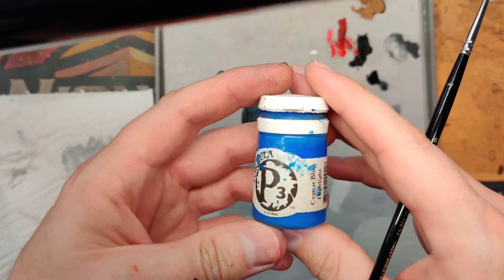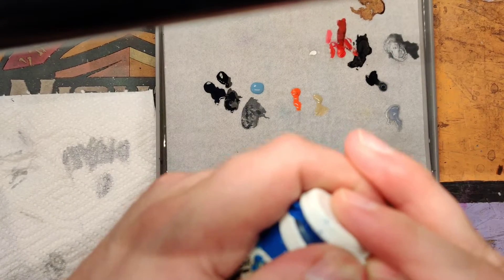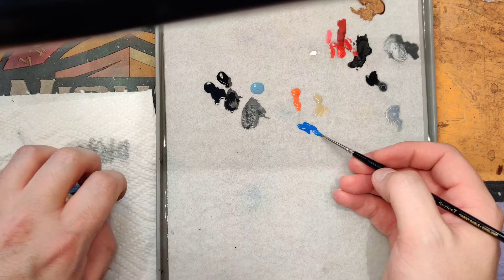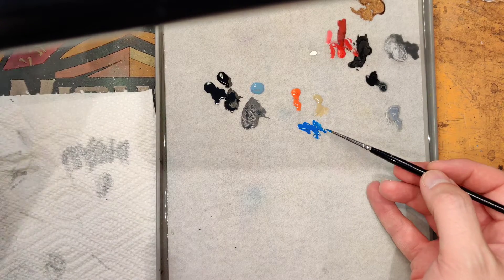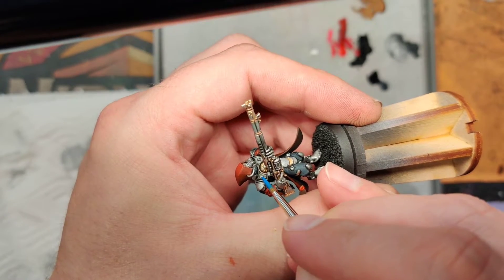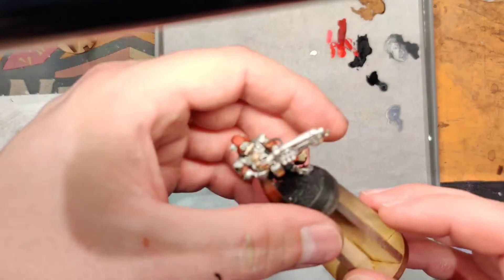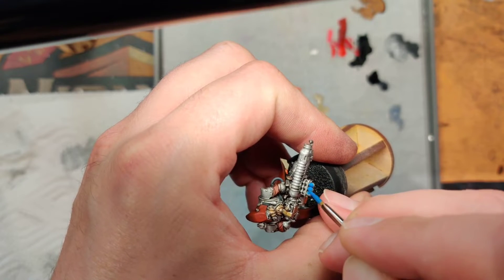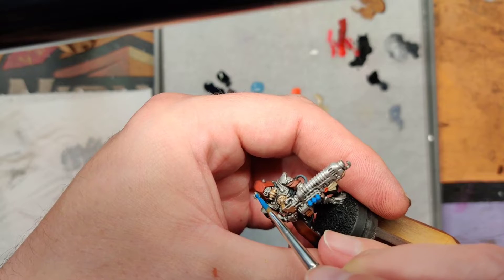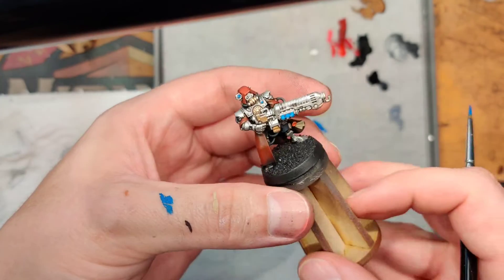While we're waiting on our purity seals to dry, go ahead and get started on the next step — Sigmar blue highlight, which is kind of the accent color for the whole army. So this is where we're going to start doing things like the eyes, the little lights, and things on the armor. For weapons like this one that will be all blue, go ahead and get the little power cells, eyes, lenses, and things like that. Touch those up and hit all those little accents — that'll be the first layer for those.